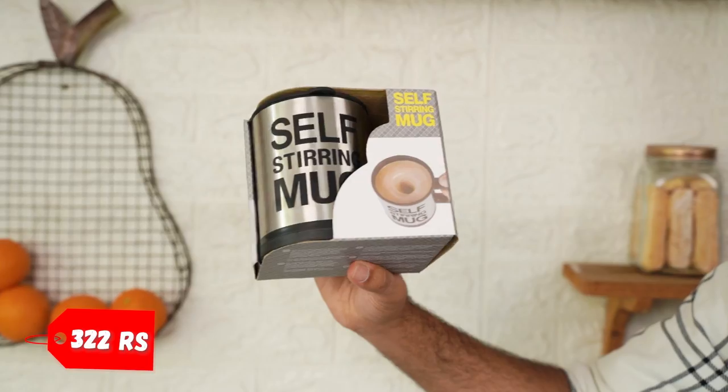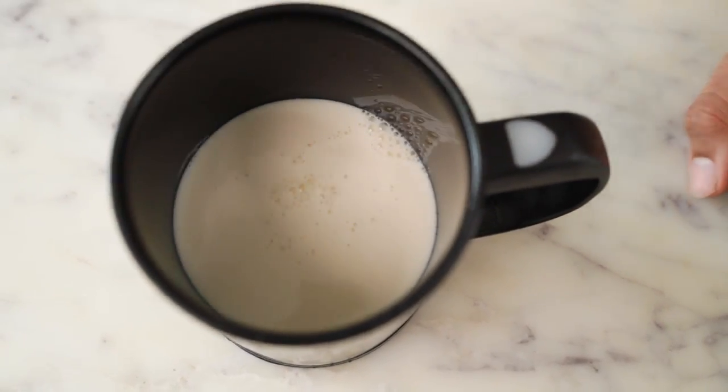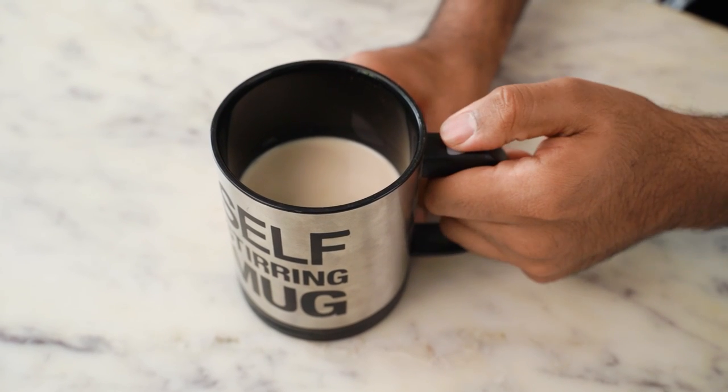I'm now testing a self-stirring mug. People have written a lot of confusion about it, and it was written that it gives maximum results with minimum effort. I think people don't even want to make this much effort. But I thought it'll still be fun to try it out. Inside this, I'm going to add some milk, coffee, and sugar. I've also been given a lid here but I'm going to stir it without the lid so that you can also see. The stir button is here — I'm going to press this.